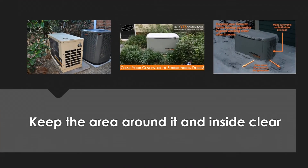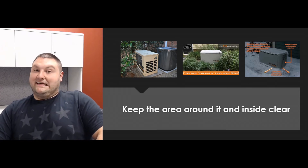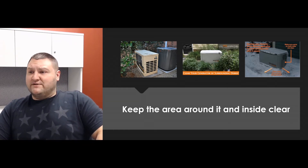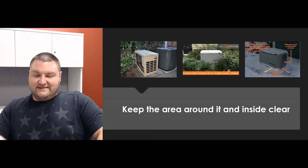Next is debris — you want to keep everything clear of the vents on these generators. They're going to sit there and collect leaves, and in wintertime you'll get snow buildup. You don't want a bunch of shrubs all around it either, because anything on the exhaust side is going to get killed by the hot exhaust. Just make sure to keep it clear and open up the generator to check there's no leaves or debris inside the enclosure.